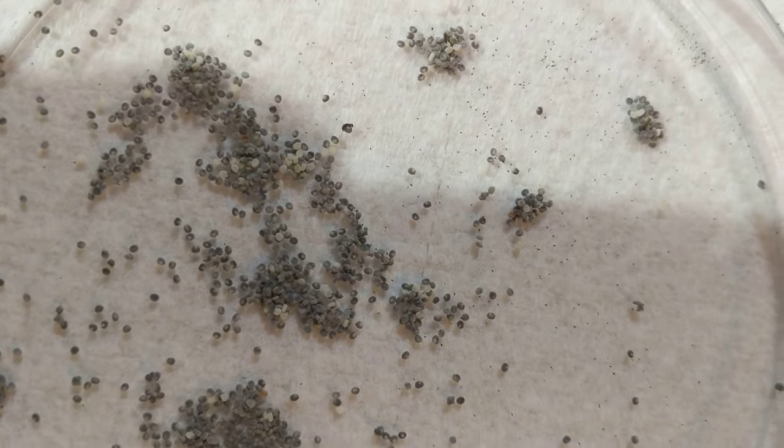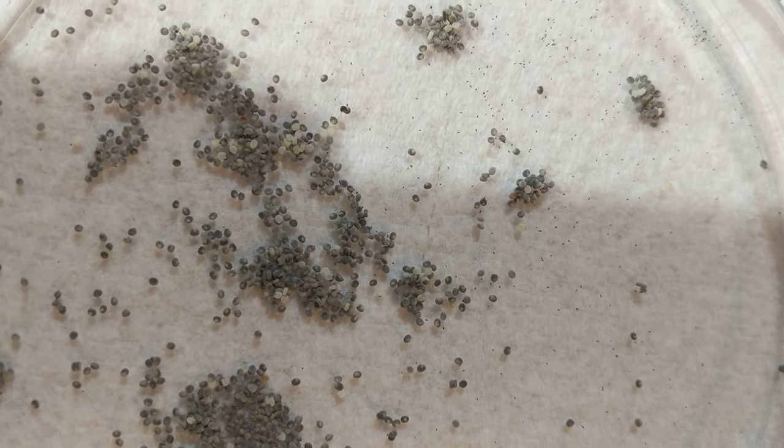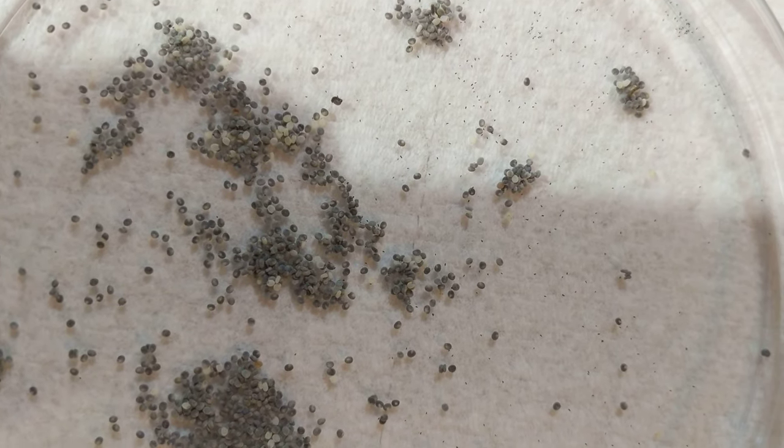I have 25,000 eggs, and probably... I don't know.